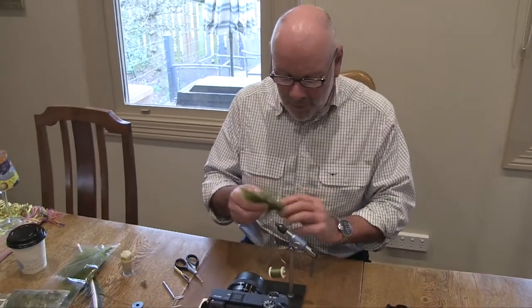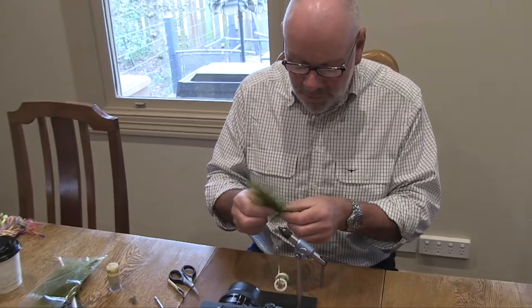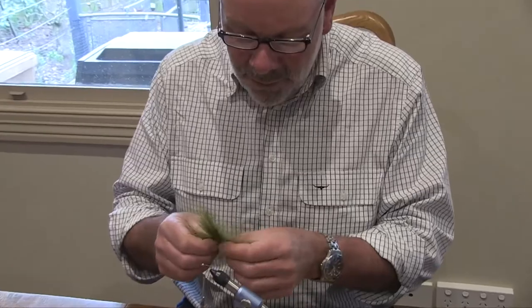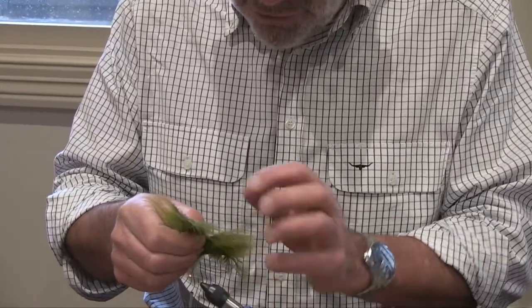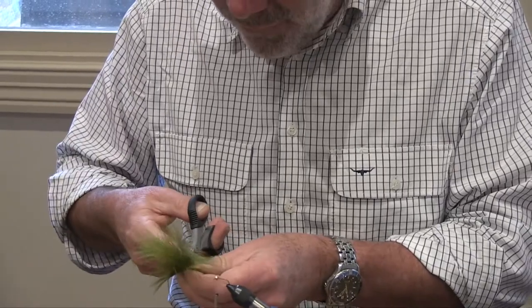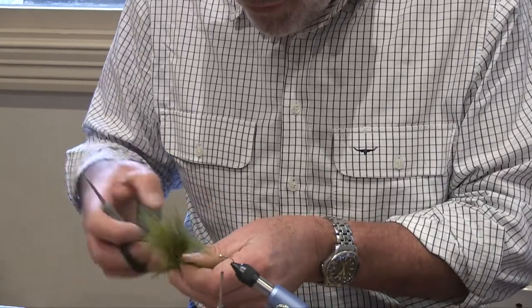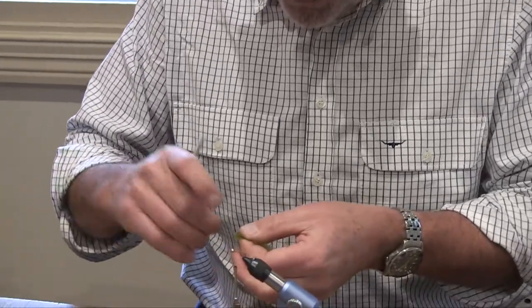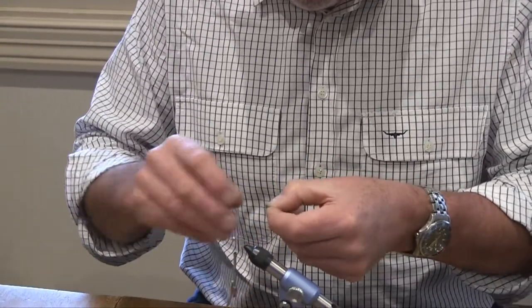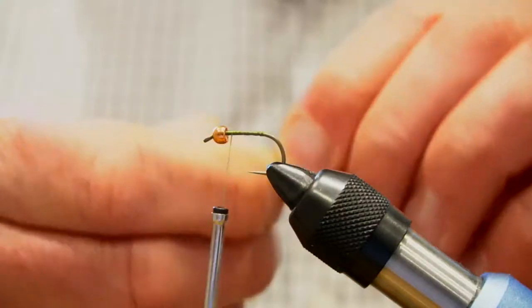An important part of this is your marabou. One of the big mistakes I see with this fly is the wrong colour marabou, so pay particular attention to get the right colour. We're looking for a medium olive — that would be the best way of describing it. I do see a lot of these flies tied actually quite light in colour and I just don't like that.